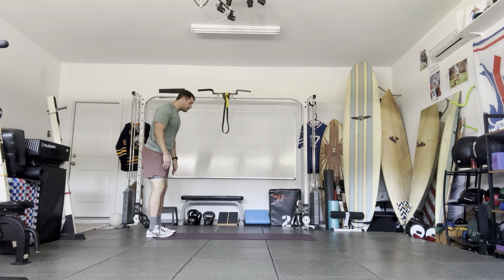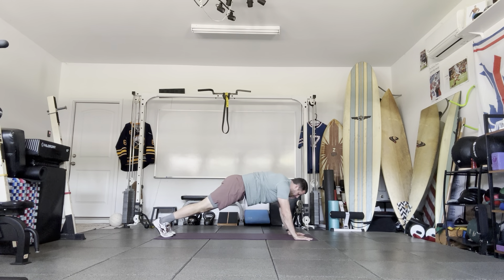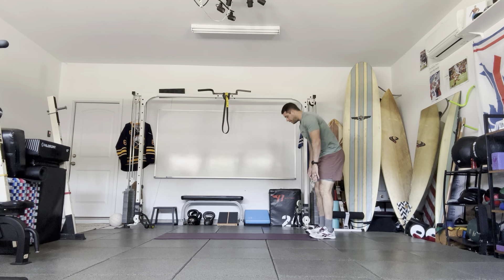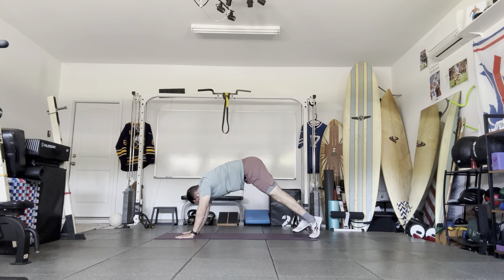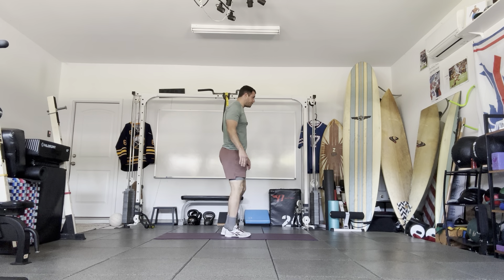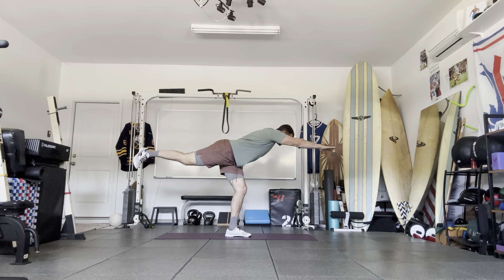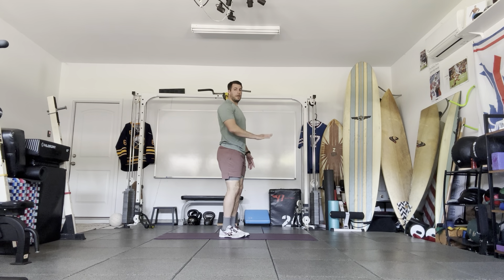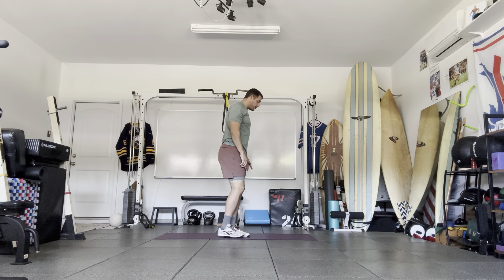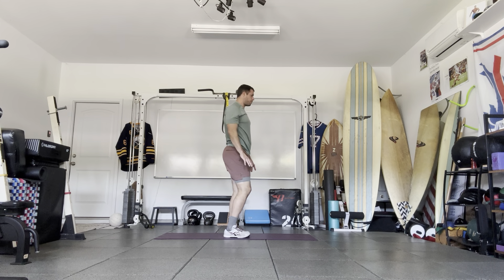Now we're going to do an inchworm: push the toes, walk the hands out into a push-up, walk the feet forward with the knees straight, then stand up — one more. From here we're going to go with a single leg reach. Feet are together, and we're going to reach forward on one leg and try to get in line with the ground making a straight line from hand to foot — try to get the inside big toe down. About three to five reps on each side.